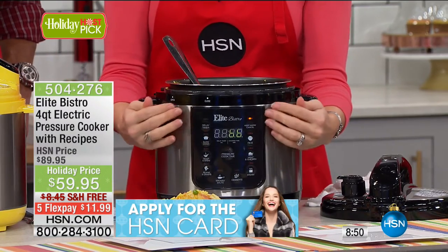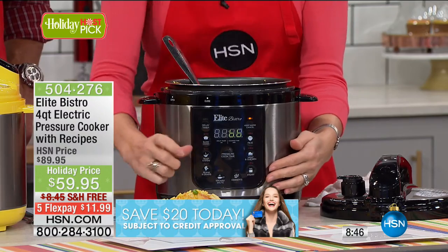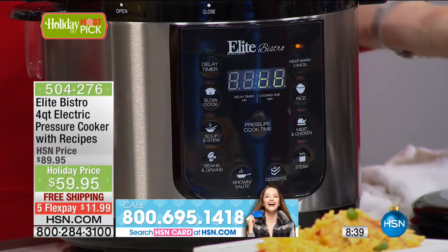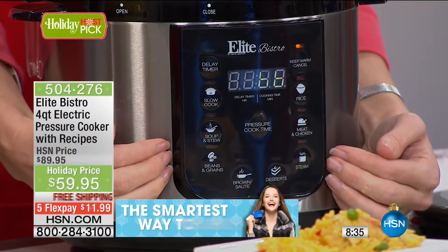The most important feature, in my opinion — I see so many people purchasing other brands because they are unaware that they have to dial it up. They have to know how much time, how much temperature, how much PSI. I mean really, do you know how much PSI your food needs? No — I have no time for that. All you do is press a button with the Elite Bistro. Everything's pre-programmed.